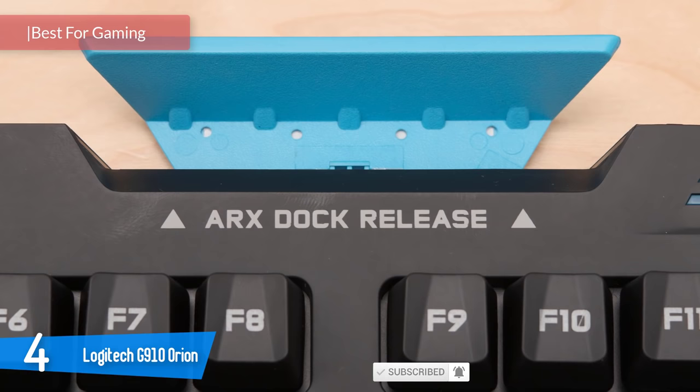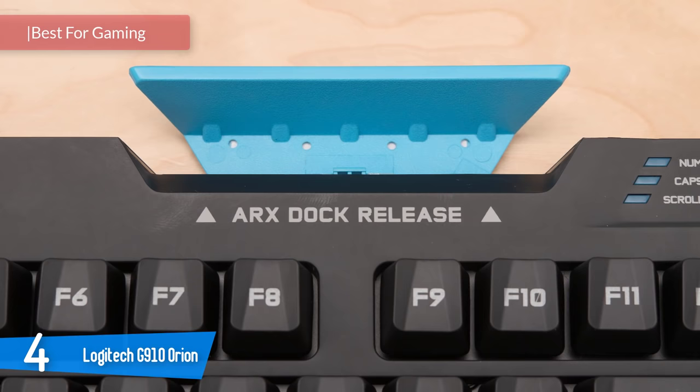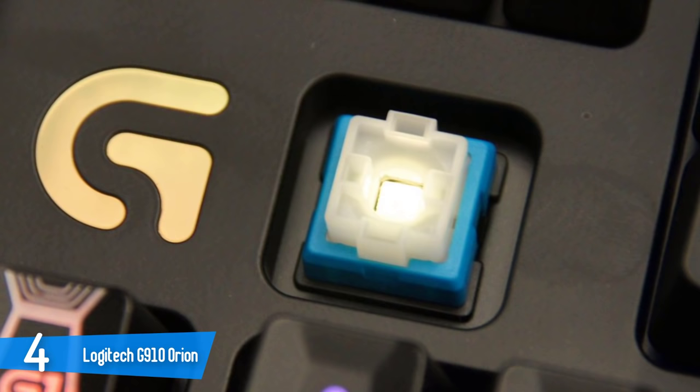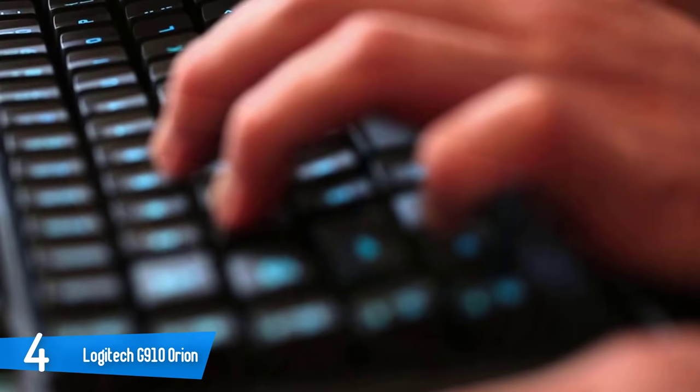Number 4: Logitech G910 Orion Spectrum. The Spectrum is nearly identical in appearance to the Orion Spark. It features the same full-size keyboard layout, complete with a 10-key number pad, ARX smartphone dock, dedicated media controls, 9 macro keys, and 3 swappable profile keys. It also keeps Logitech's proprietary Romer-G mechanical switches and a 113-key rollover. You might even wonder if there was a point in changing the name from Spark to Spectrum.